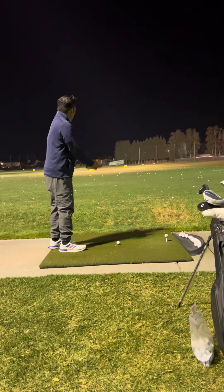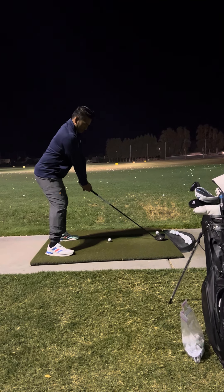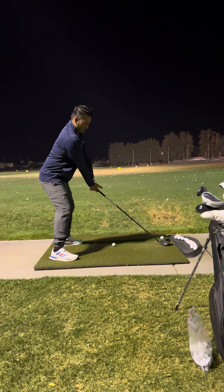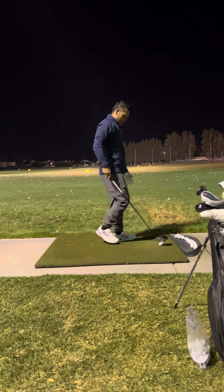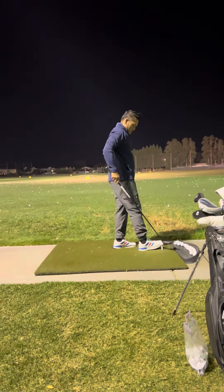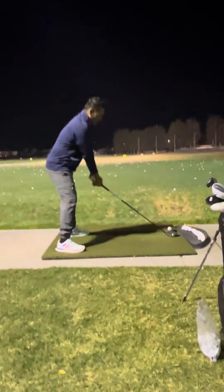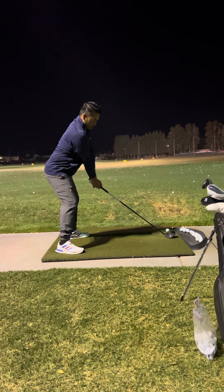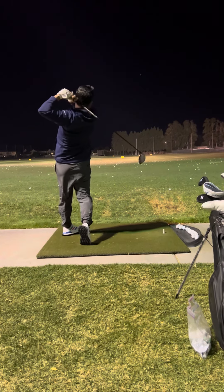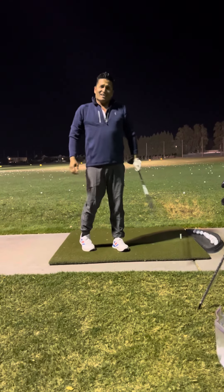Here we go. Extend — fast. Up. Let's try to swing hard on this one. And that, ladies and gentlemen, is how you do it.